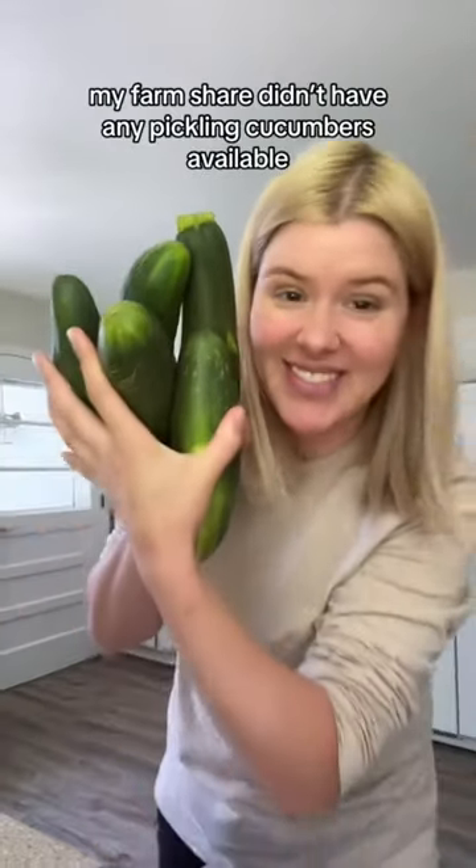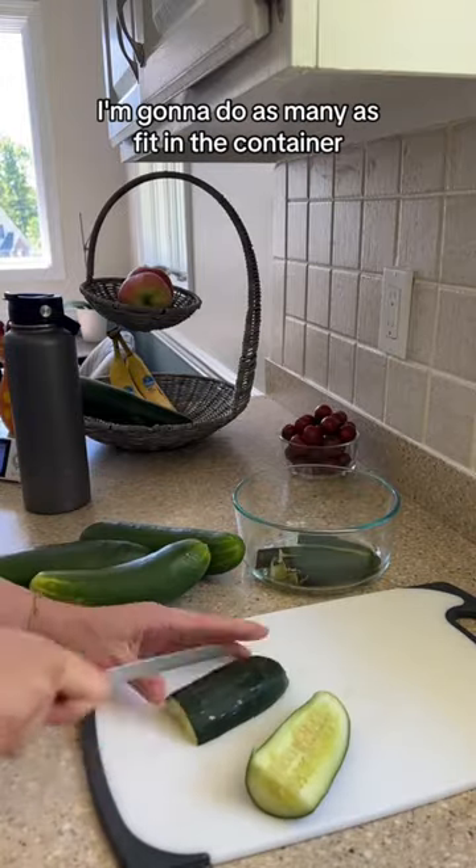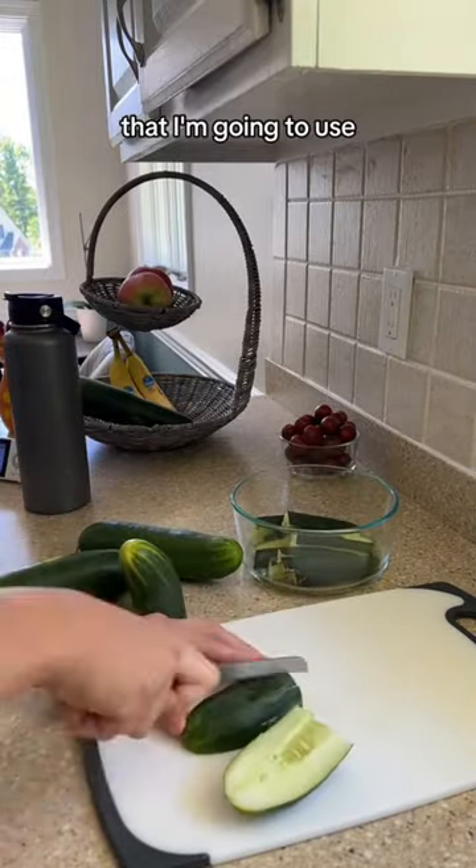Time to make pickles again. This time around my farmer's market didn't have any pickling cucumbers available, so I'm just going with slicing cucumbers. I'm gonna do as many as fit in the container that I'm going to use.